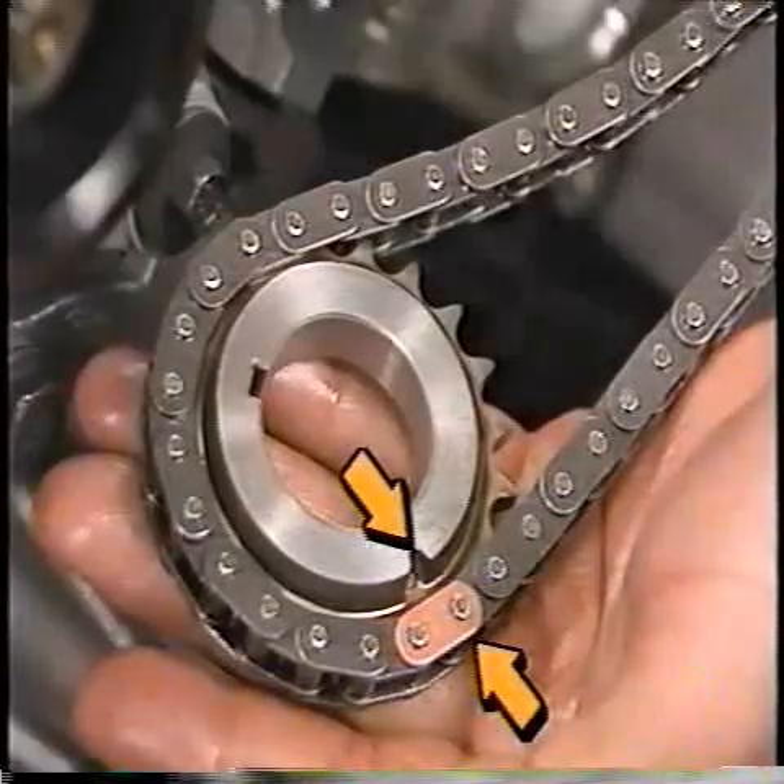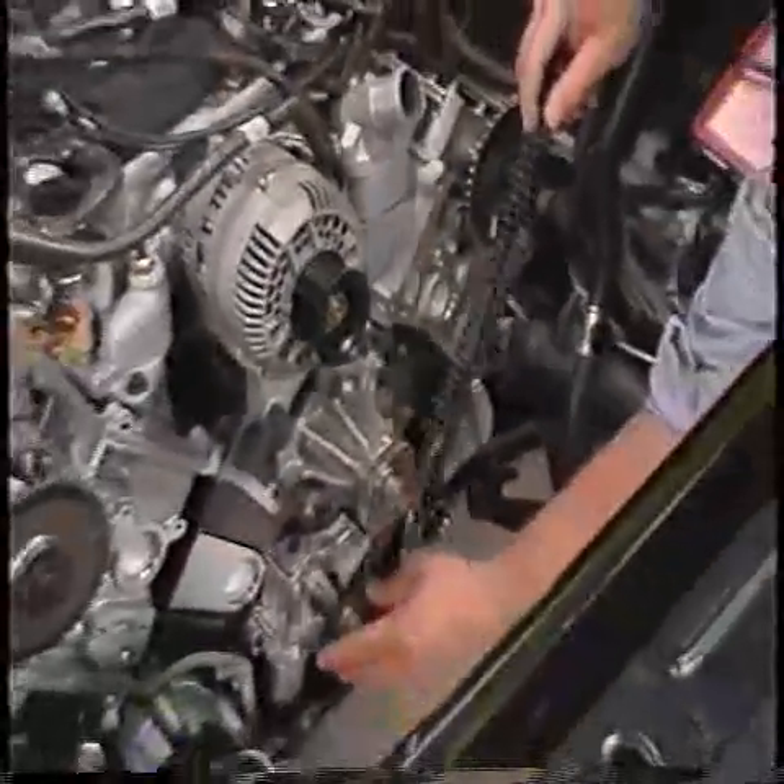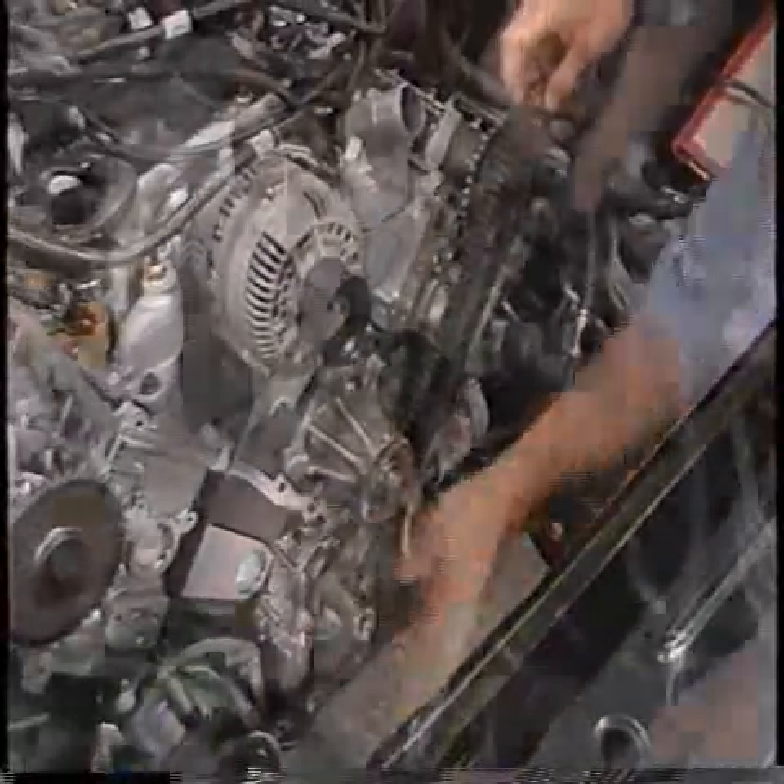Install the left hand timing chain on the crankshaft gear. Ensure that the copper link of the chain lines up with the timing mark on the crankshaft gear, and install the left hand crankshaft gear with the tapered part of the gear facing away from the engine block.